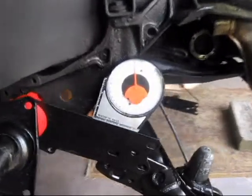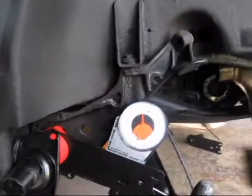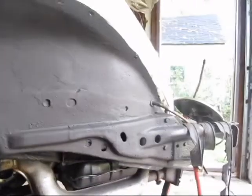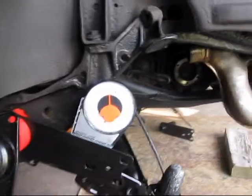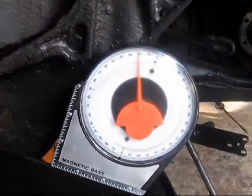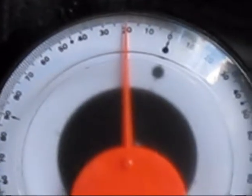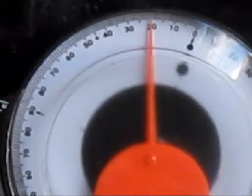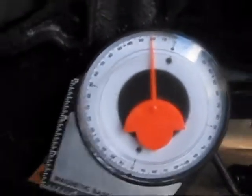All right, here we are ladies and gentlemen — we're back at the '79 Volkswagen. Let's take a look at where we're at. We're going to zoom in and hopefully get a good reading. You can see that is about 20 degrees, just 20 degrees, and that's about where we want to be.